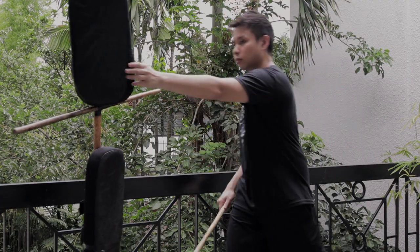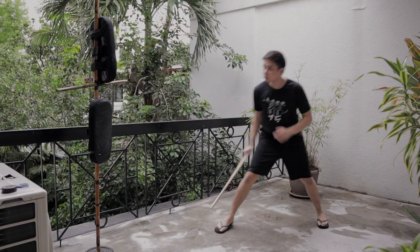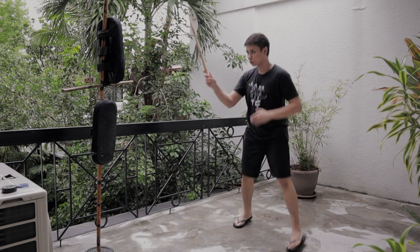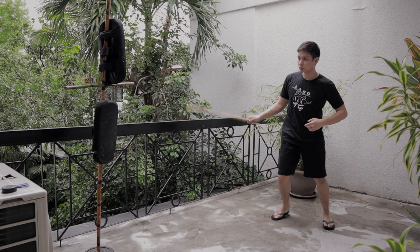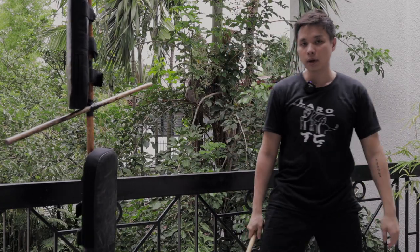Do note that I made this as something that I can keep indoors for some light target practice. This can't handle heavy strikes and you're better off with dummies made out of car tires or spare tires for that. But since things like that aren't practical to keep around where I train, I improvised and made this.